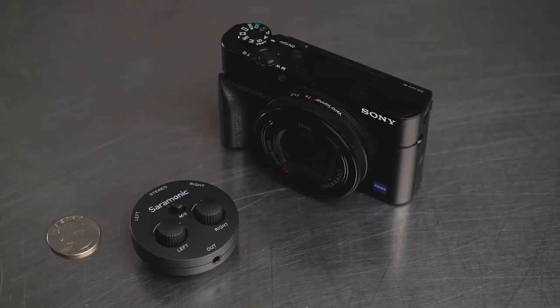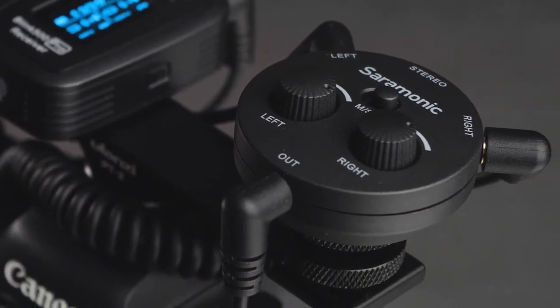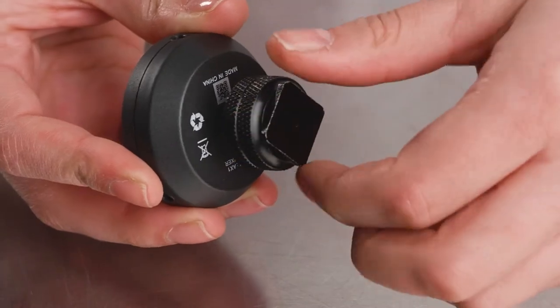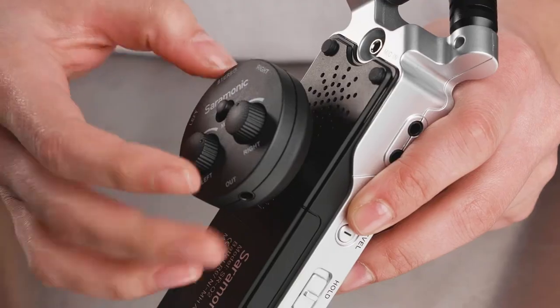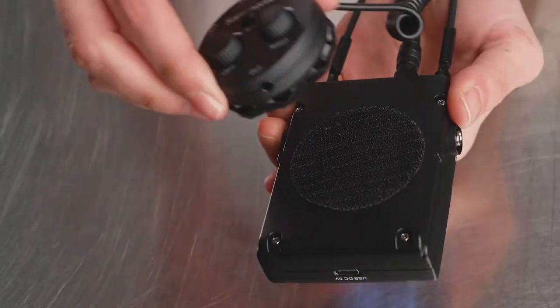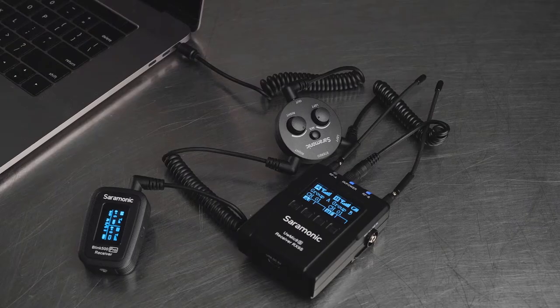Incredibly compact and lightweight, it easily fits into even the tightest setups and smallest rigs. It features a standard quarter-twenty screw mount, letting you mount anywhere using standard mounting hardware. Because it's so lightweight and compact, you don't even need a traditional mount. The possibilities are endless to attach to any shooting rig or audio setup.